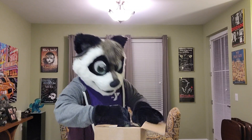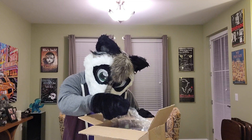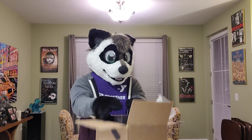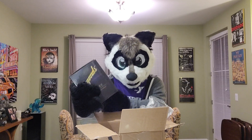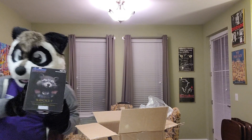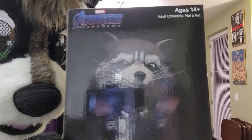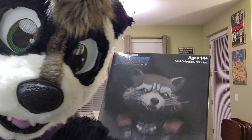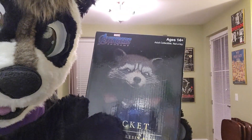There you go. Not sure how big this is going to be, but it looks pretty cool. Here it is — the beautiful packaging. Look how beautiful he looks. So what I'm going to do is cut to the next screen. I'm going to take my head off and film what's inside the box.